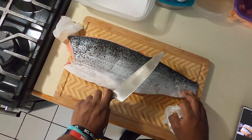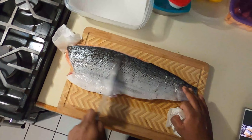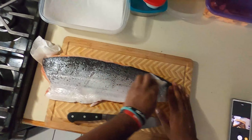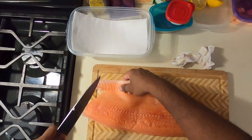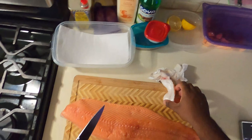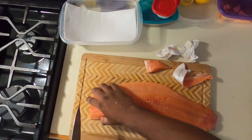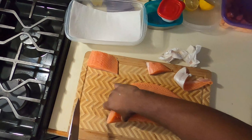Now we're gonna take our salmon, place it on the cutting board, take it out of the wrapper, lay it flat, and get ready to fillet it. Next, we're going to take a paper towel and wipe the front and the back of our salmon just to make sure it's not too oily. If your salmon does have a weird odor or is too oily, that means your salmon is no good and you should throw it out before cooking it.